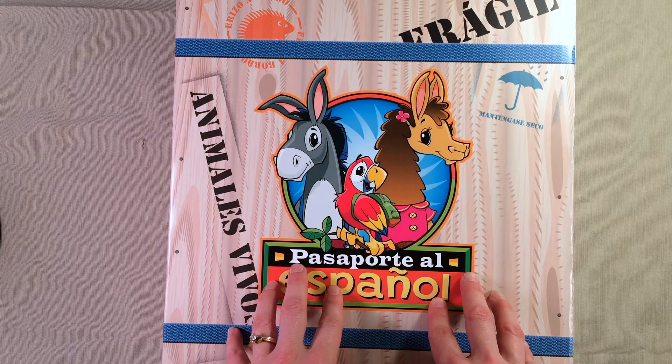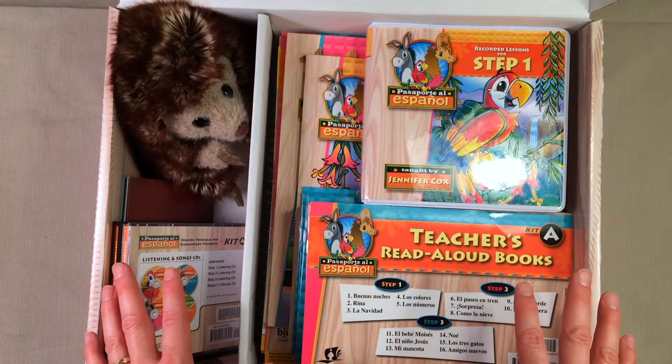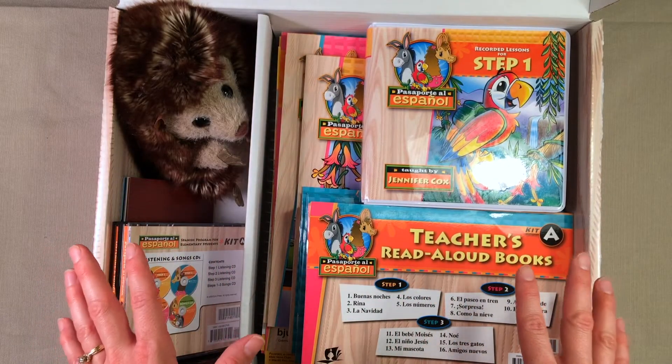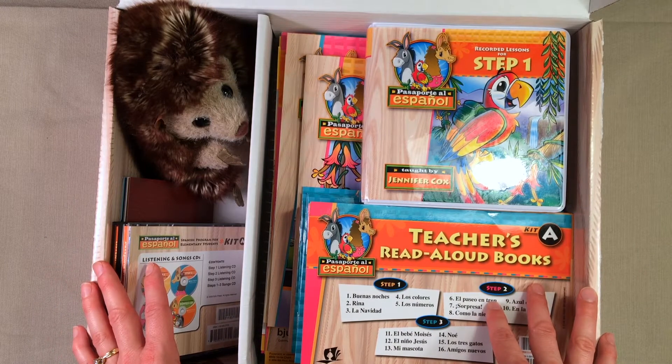So let's go ahead and take a peek at what comes with this. The box is open and here is everything that you get in Kit A from the elementary Spanish curriculum from BJU Press.